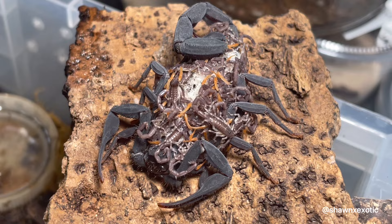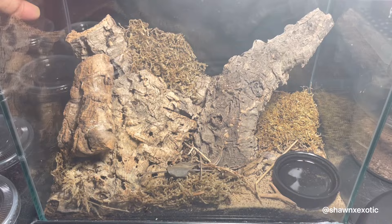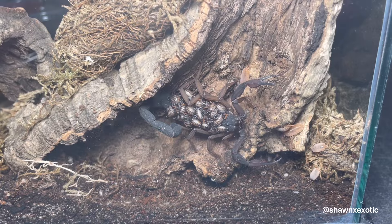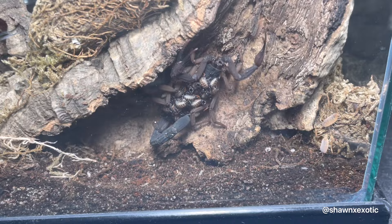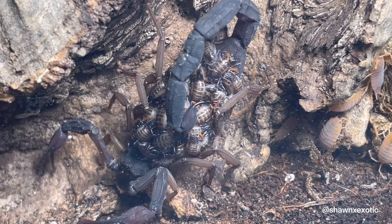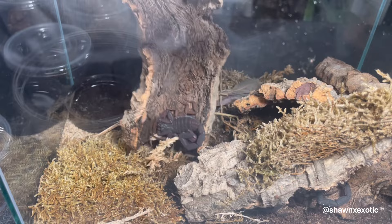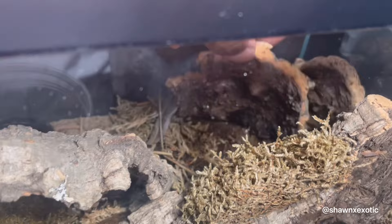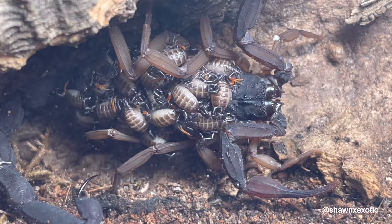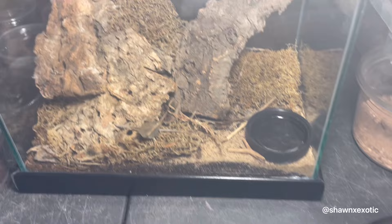Next up is my Florida bark scorpion communal. This is the female I paired in the video a few months ago. I don't know exactly how long ago it was, but she had babies. I moved them to this communal and added another female — she's grabbed it, and there's the male. I'll probably leave most of these babies in the communal but separate some of them, even though they are communal.